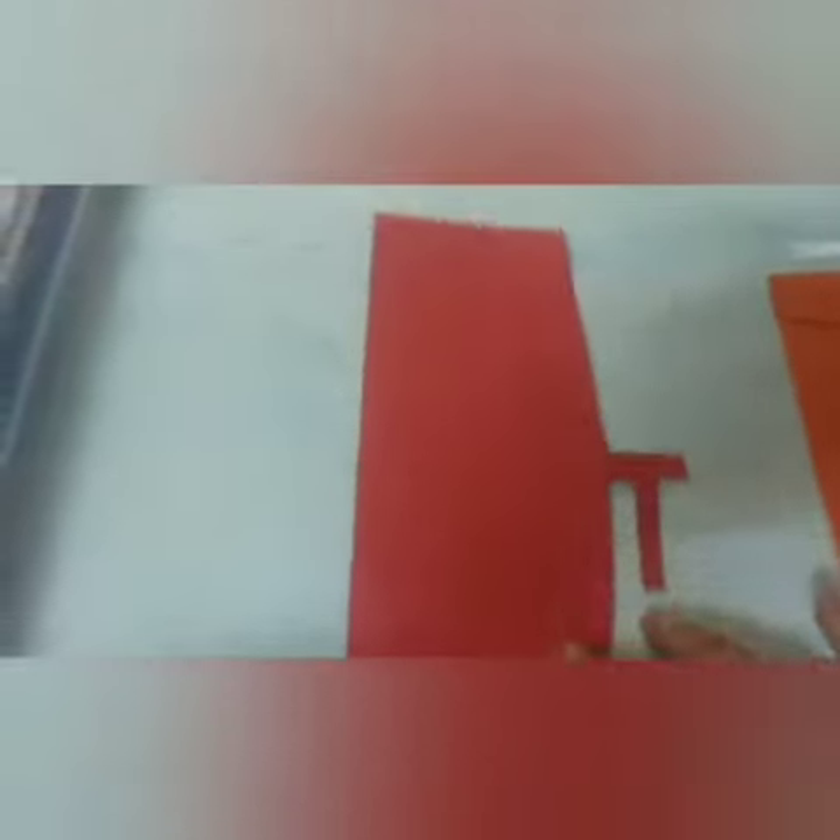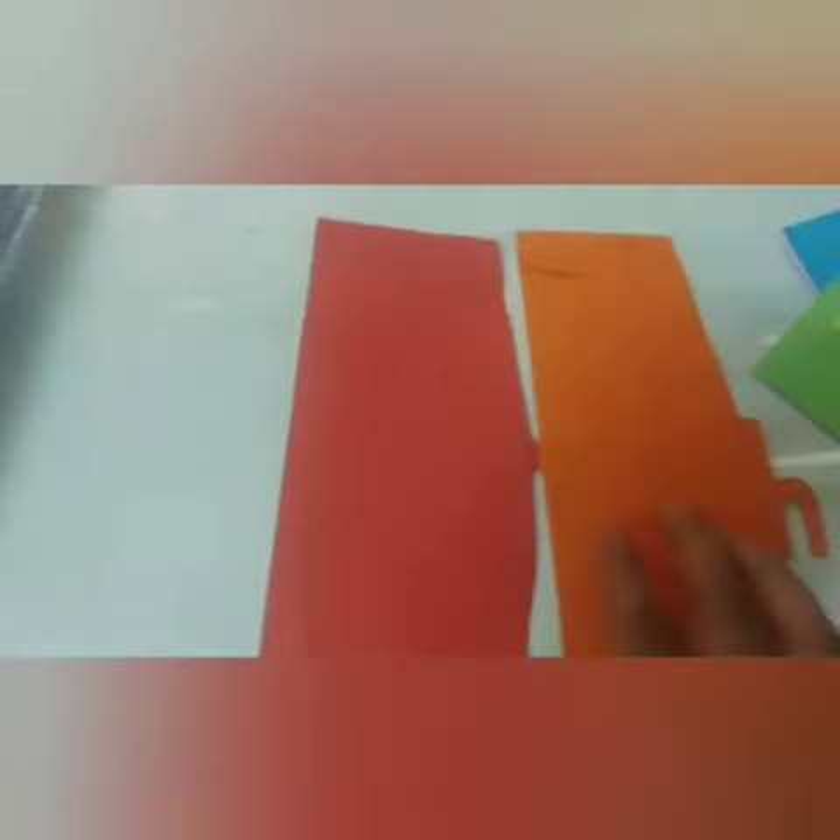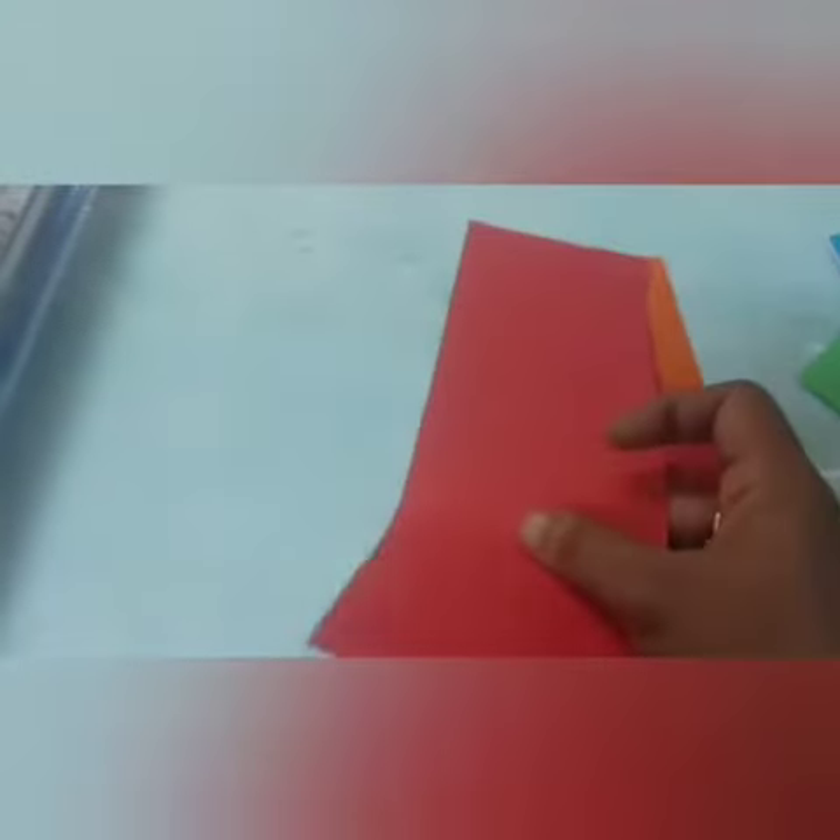We will assemble a plain inner card. We will assemble the letters first, then we will assemble the last letter.